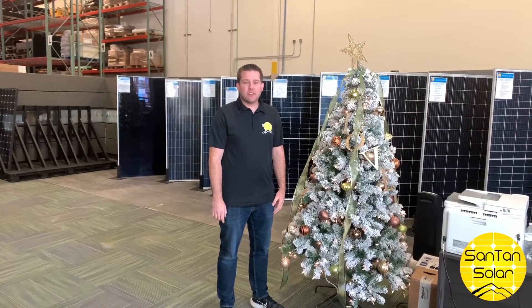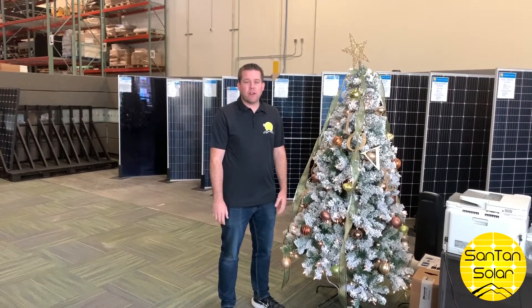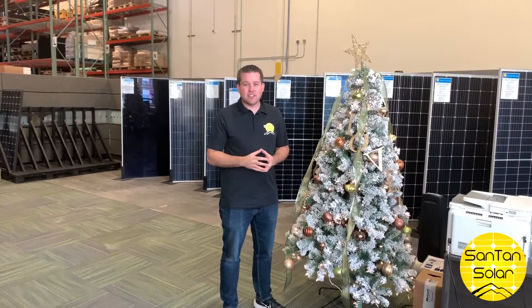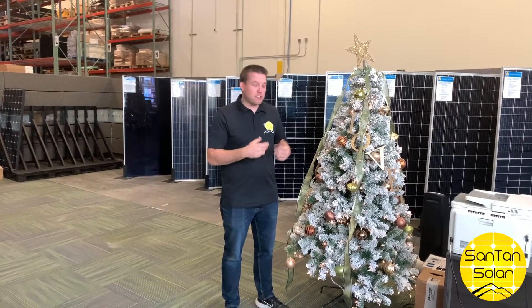Hi everyone, here at Santana Solar we want to wish you a very Merry Christmas and Happy Holidays. I don't know about you, but at my house the holidays mean a lot of decorations and a lot of Christmas lights, and that's no different here in our office this year.